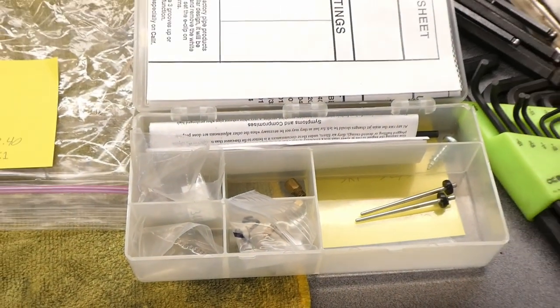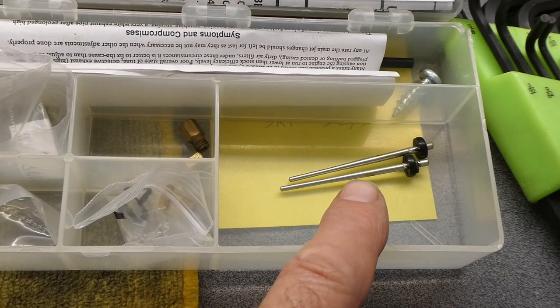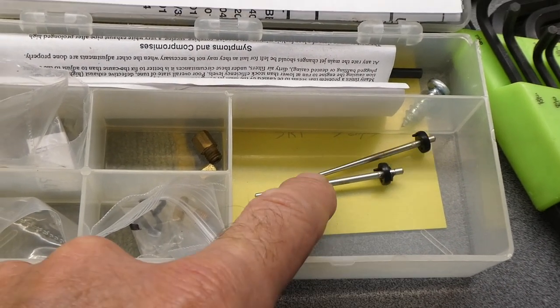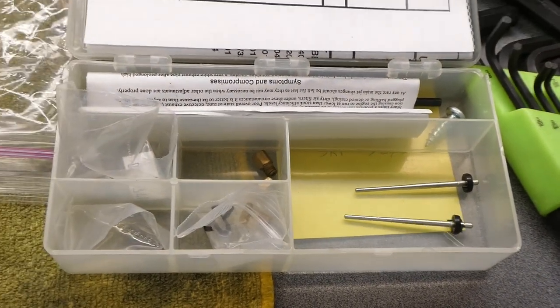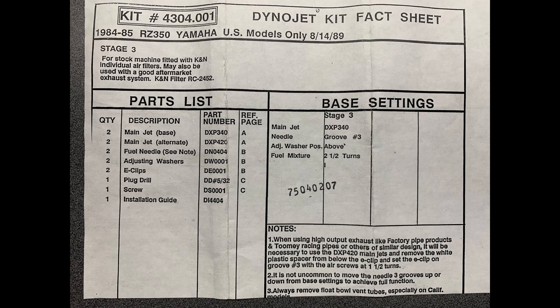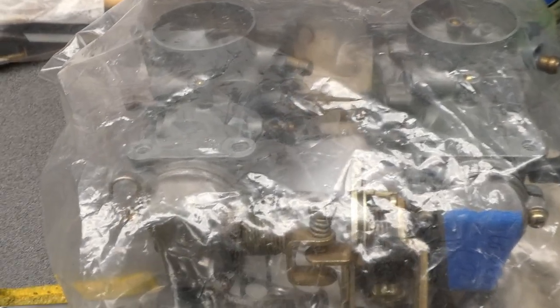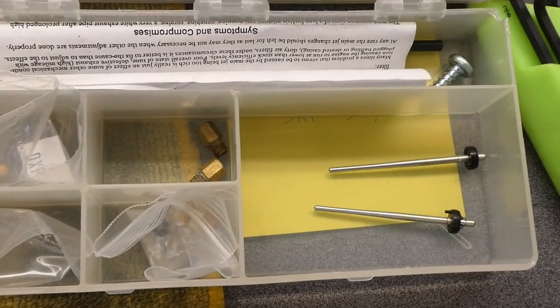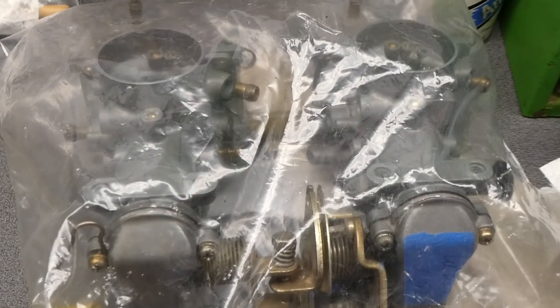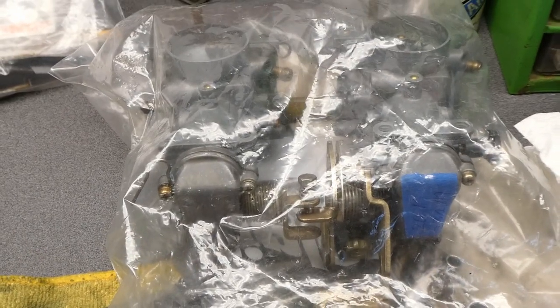This carburetor project has turned into a project. I want to replace these needles with Dynojet needles. I have this sitting in my parts bins, but unfortunately these are stock RZ350 jet needles. The Dynojet ones have been removed and who the heck knows where they went. I was hoping that going through my stash of extra carburetors I could find those missing Dynojet needles.